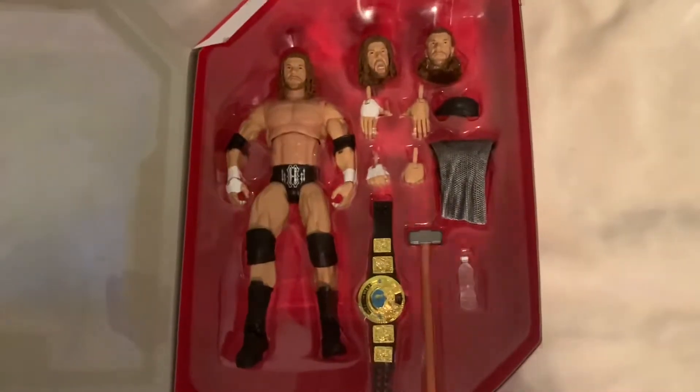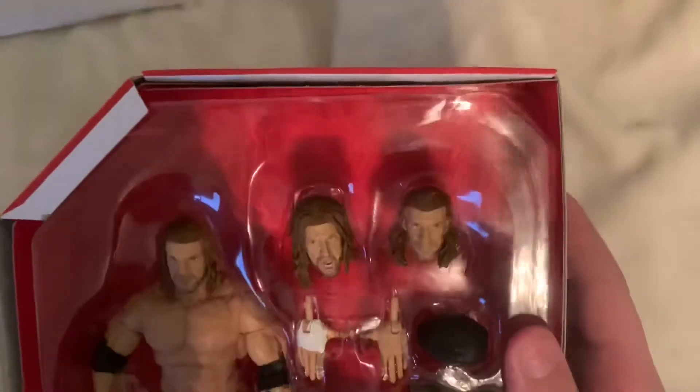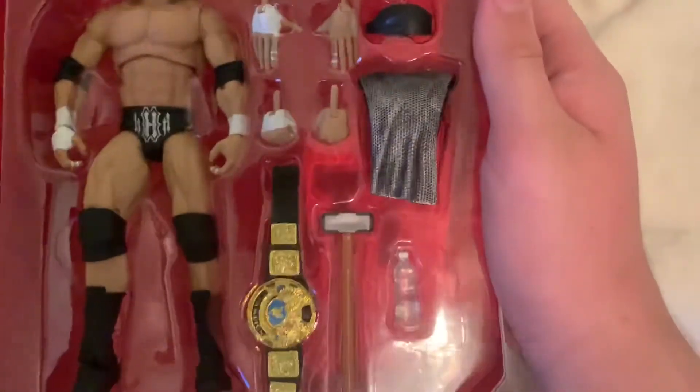When you open it up, you see probably one of my favorite wrestlers of all time, Triple H, with three different heads, as you can see. You guys will get a close-up of all the heads when they are taken out of the package, but for now we're going to just be looking at the box.